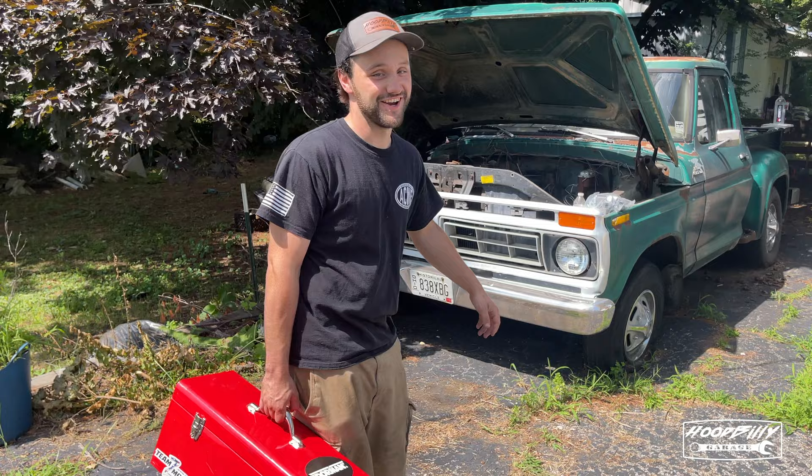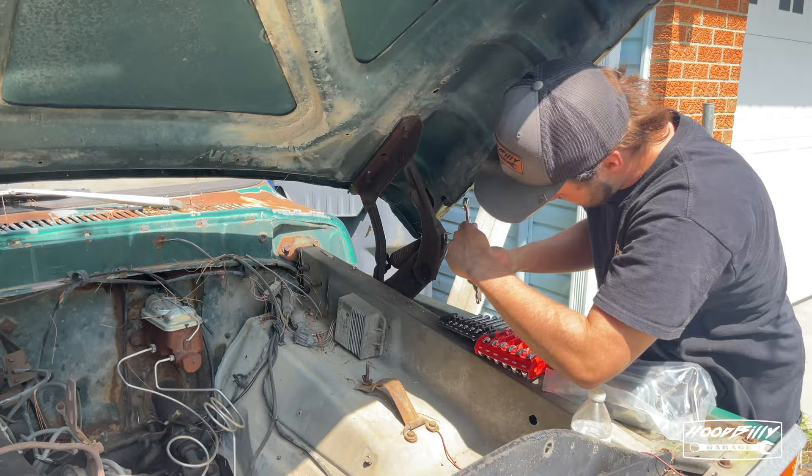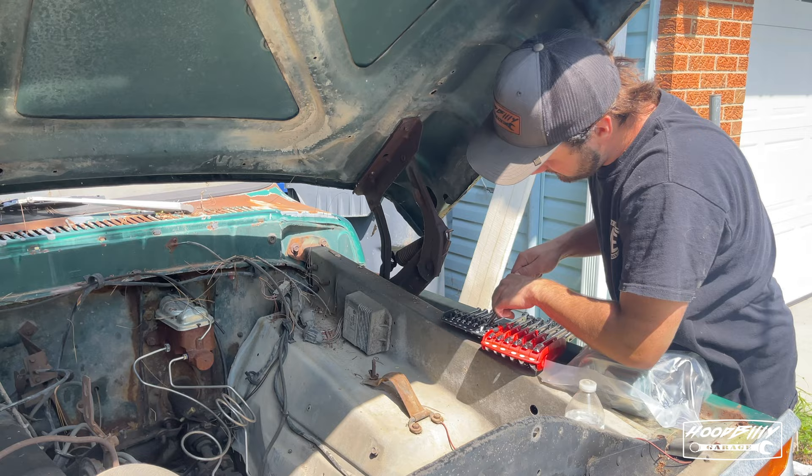All right, let's start taking this old one off. Trying to find the right socket size — not that one, not that one either. What the fuck?